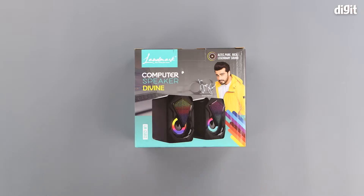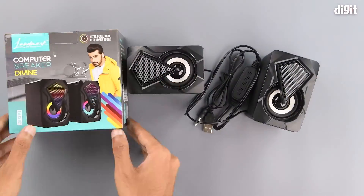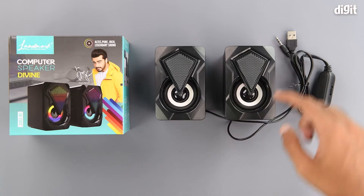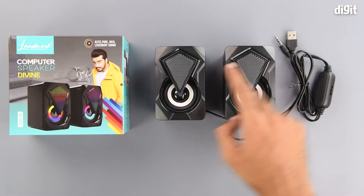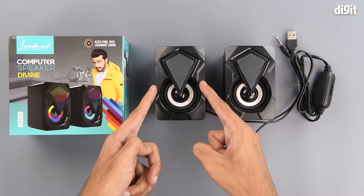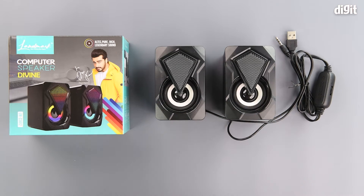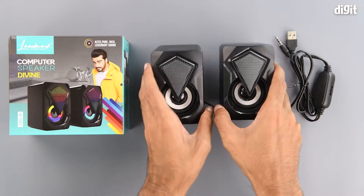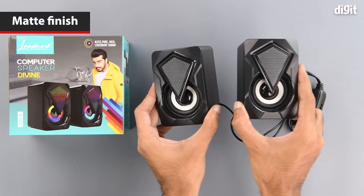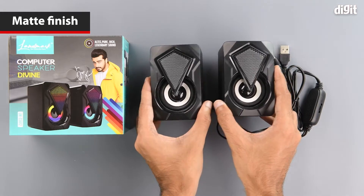Now let's get into it. In the package we get the speakers themselves. The front of the speakers has a geometric pattern and a metallic grill in this section. The geometric patterns are all around the front, and the driver units have a white ring inside as highlights. On top of the speakers we can see some Landmark branding. Overall the speakers have a matte finish.